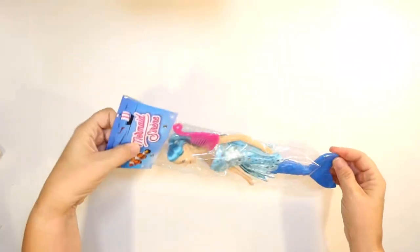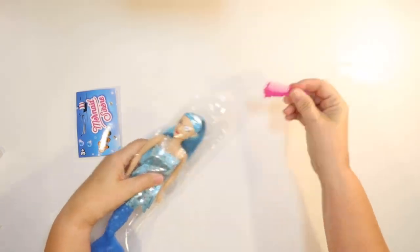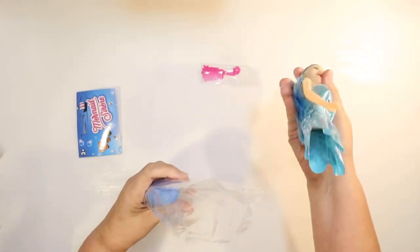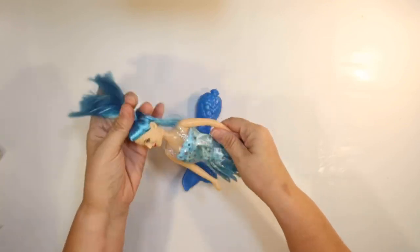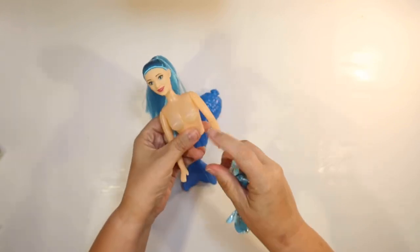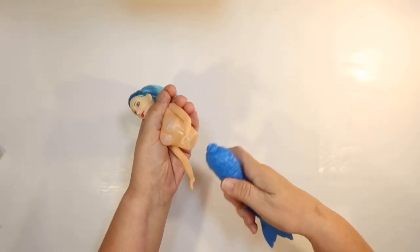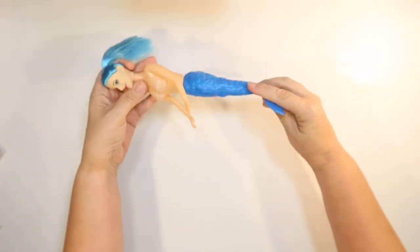So this is our first item — a mermaid Barbie doll from the toy department at Dollar Tree. I thought we could transform her into a beautiful mermaid. She's kind of popped apart already because I was trying to see if she would sit up. I'm going to go ahead and take off her shirt. It looks like she has a molded shell bra already, which is great, and she has a little mermaid tail.